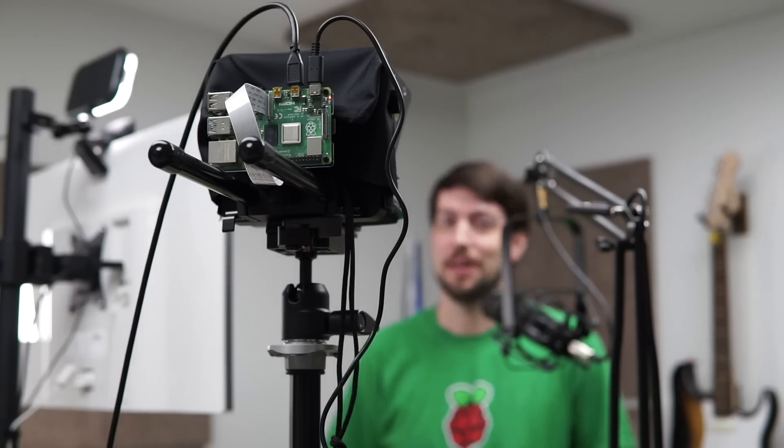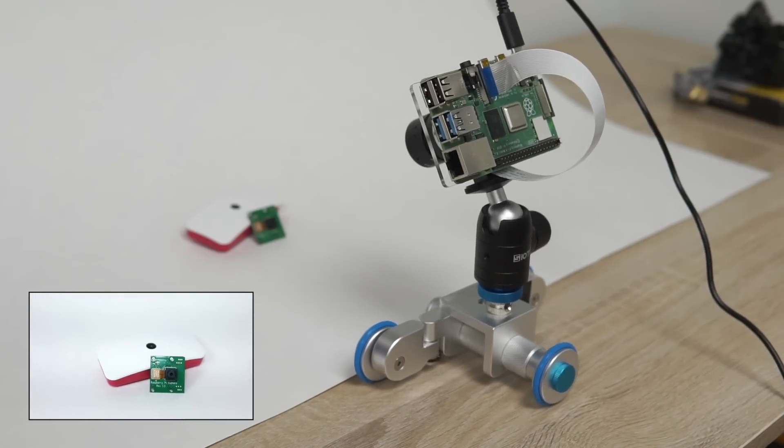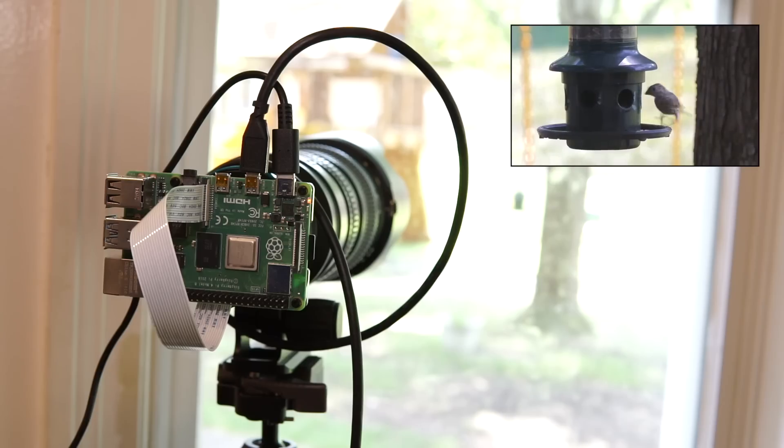But how good is the HQ camera? Well, you be the judge of that. So far, everything you've seen in this video has been recorded on my HQ camera attached to a Raspberry Pi 4. Pretty good, right? Since it uses the C mount, you can easily mount the HQ camera in places where the camera module was awkward at best.